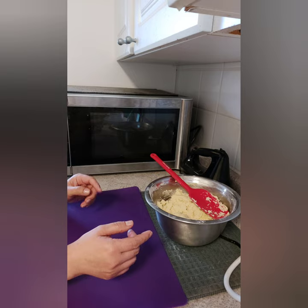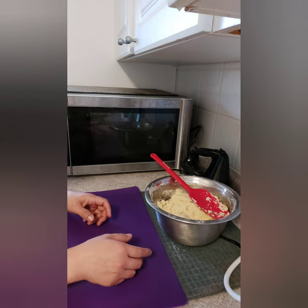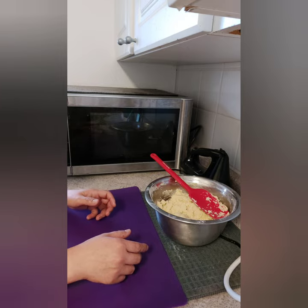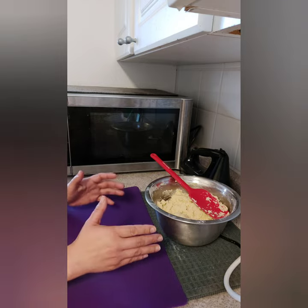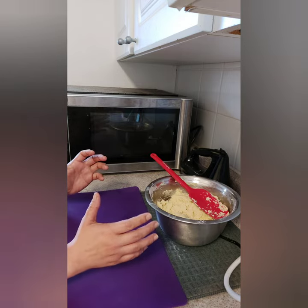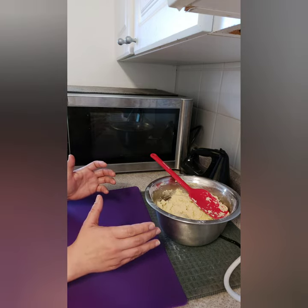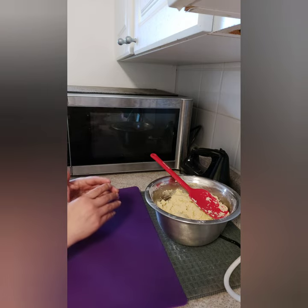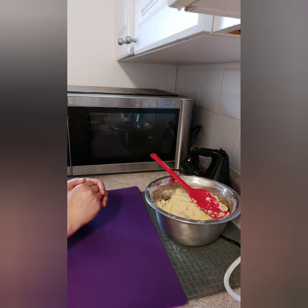If you find your dough is very soft, you can roll it into a log and put it in the refrigerator for around 30 minutes. Here it's cold, so our dough is not soft. In hot or humid countries, the dough may be very soft, so refrigerate it if needed.